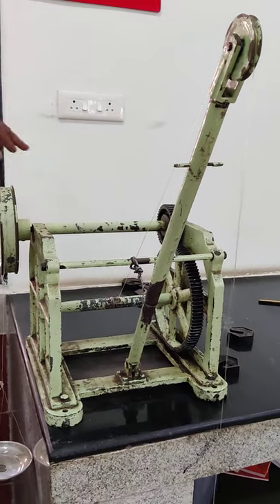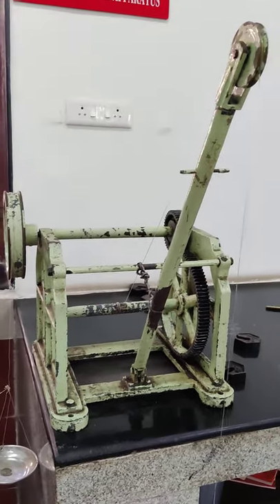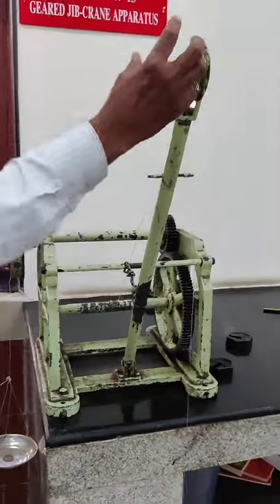Circumference: load circumference and effort wheel circumference. That is the Gear Jeep Crane and these are its parts.